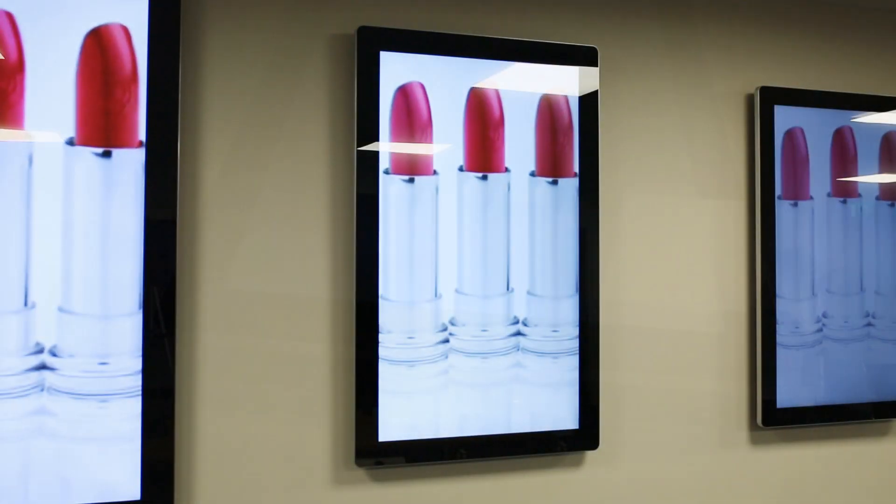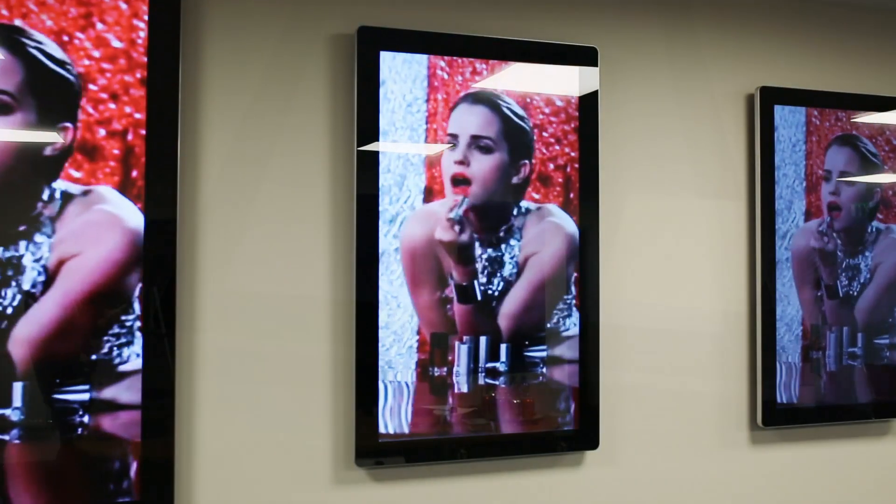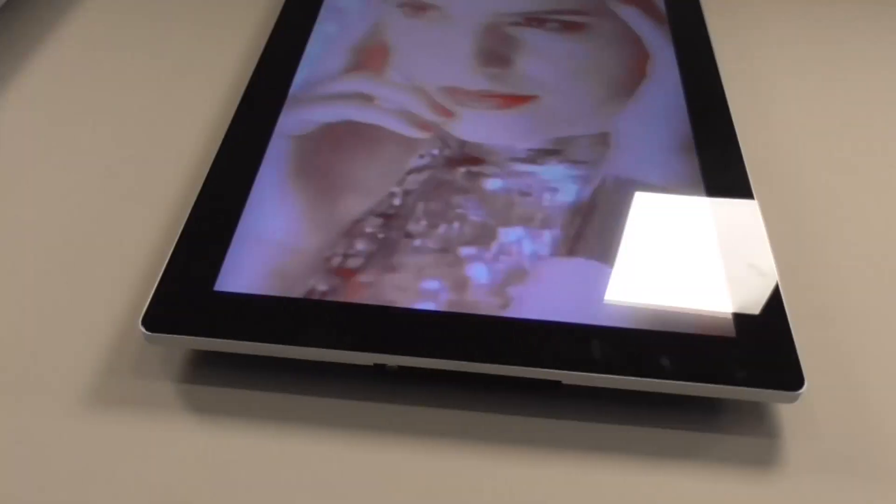Hello and welcome. Here is our standalone Android advertising display. Built for commercial use, the tempered glass front, steel enclosure and aluminium surround not only protect the internal components but also give them vibrant tablet-like aesthetics.